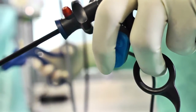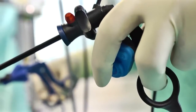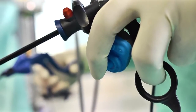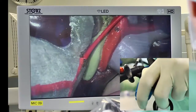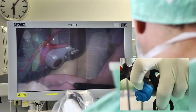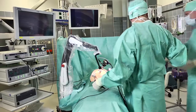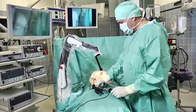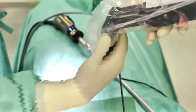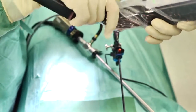You control the Solo Assist — and thus the position of the endoscope — via a small joystick on your left-hand instrument. At the same time, the endoscope can be moved intuitively to the left or right, up or down. The screen section can be reduced or magnified. A simple hand movement is sufficient to change the position of the universal joint.